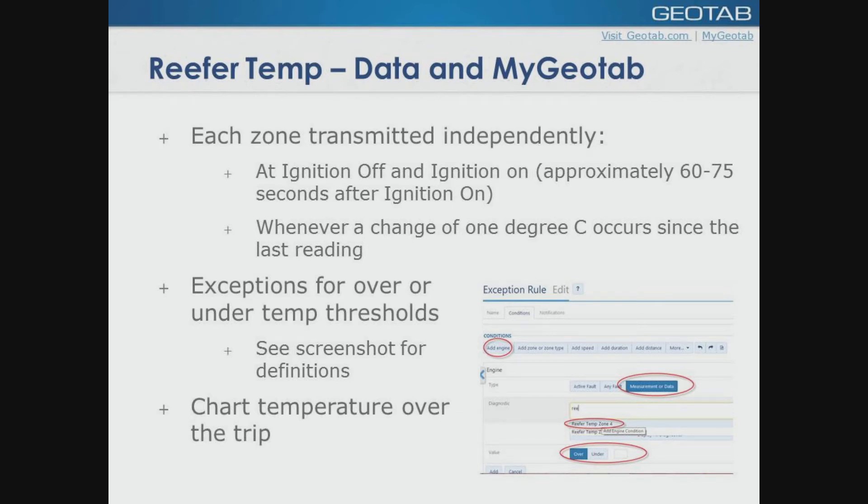Each of the sensors is transmitted independently, so you can take up to three zones and it records them independently. It records on vehicle on — so when ignition goes on, you're going to get an initial reading of the unit. When the vehicle is turned off, it's going to give you a closing temperature. In between, we're going to report every one degree Celsius change and record it. You're going to get exceptions for over and under. A screenshot is provided here.